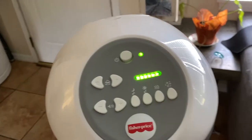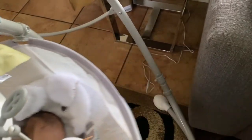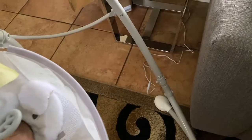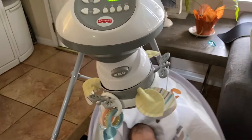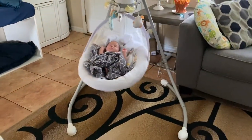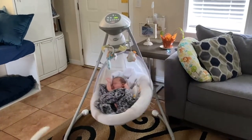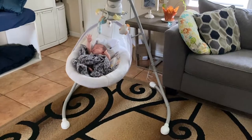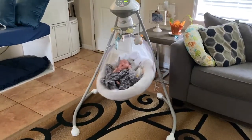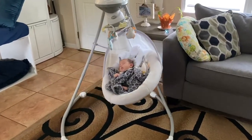It does have a plug that connects it to the wall. And this is how much space you will need for your swing. It occupies a little bit of space here in a living room, but it's totally worth it. Our baby loves it.